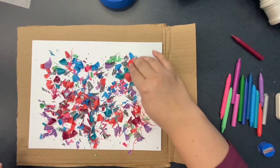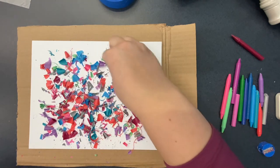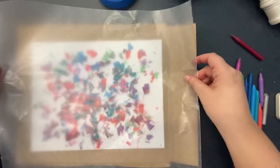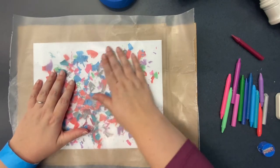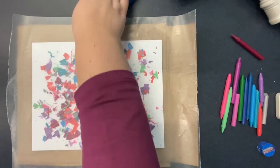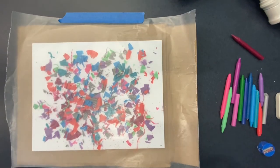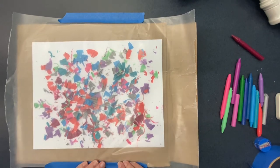After you've finished covering your canvas with crayon shavings, you can go ahead and place them in whatever order or design you want. Once you have your design finished, go ahead and cover it gently with a piece of wax paper, kind of really gently push it down. Then you're going to want to tape it down, especially if you're using a hairdryer because you don't want the crayon shavings to fly all over the room.